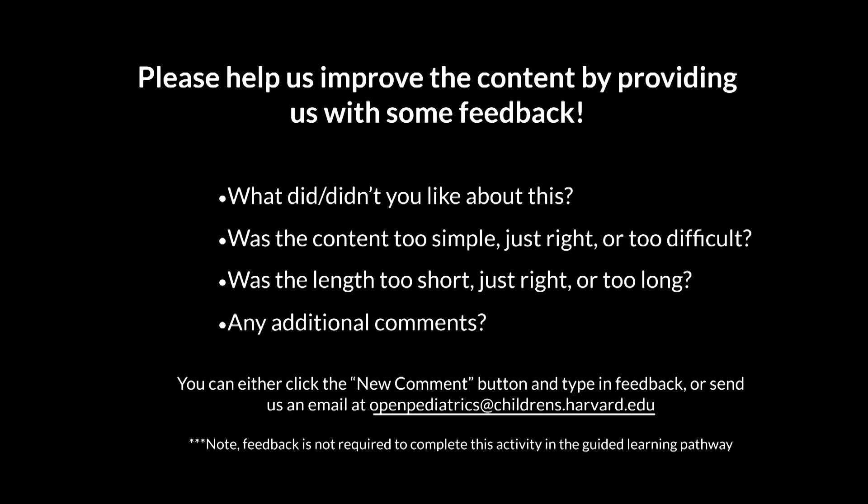Thank you very much for watching this video on care considerations for a patient with a tracheostomy. Please help us improve the content by providing us with some feedback.